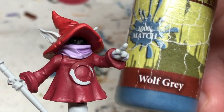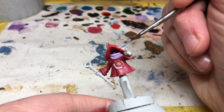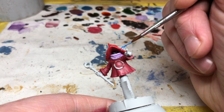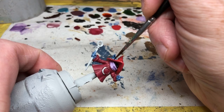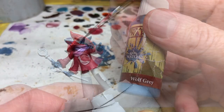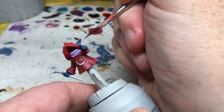For the skin we're going to use a base coat of Wolf Gray from Army Painter — you can use Fenrisian Gray from Citadel if you prefer. This is going to go on the hands and the ears. Once that coat is dry we're going to do a wash of Drakenhoff Nightshade for the recess shading, just to help make those details pop. This is followed by a highlight of Wolf Gray just to brighten up the raised areas again. Continue to add lighter shades if you want to, depending on how detailed you want to be.